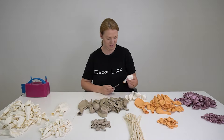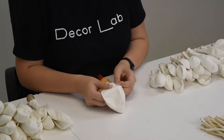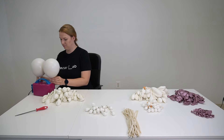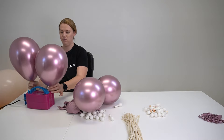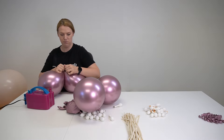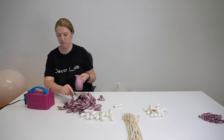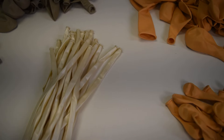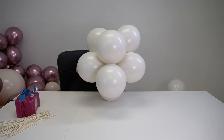For my recreation I'm going to use the following colors, all by Sempertex: peach stuffed inside of white, white sand stuffed inside of white, and a reflex pink. I would use rose gold balloons instead of the reflex pink to better match the inspiration picture's color palette, but I just didn't have it on hand. After getting these all stuffed and inflated, I'm going to use 260s — also known as modeling balloons — to string the garland together rather than a balloon strip or twine.